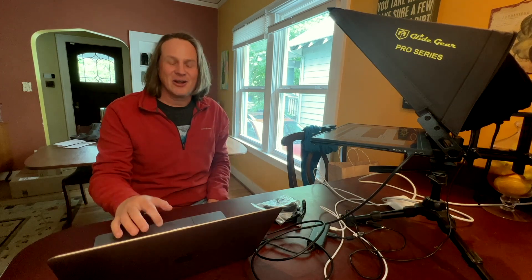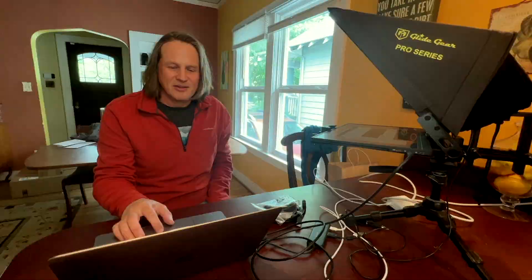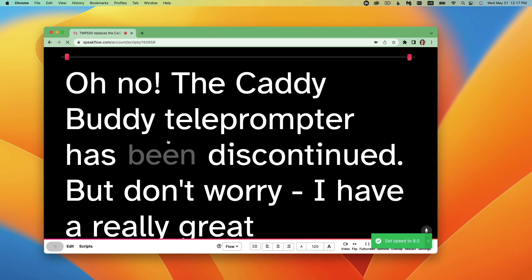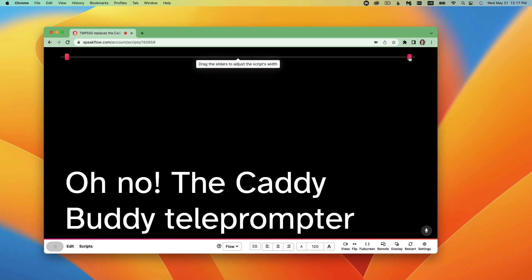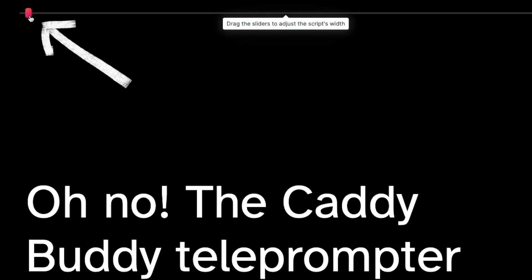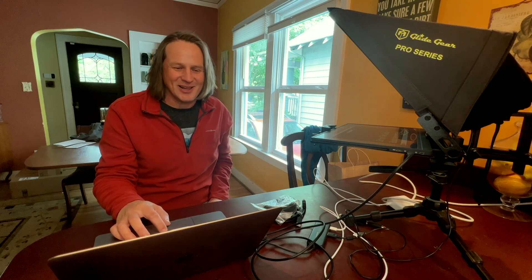Let me show you here on my computer. I'm just going to pull up this recent video. I actually did a video about the TMP500, which is a less expensive and smaller option, so that is an option too — I'll have a link to that video in one of the corners at the end of this one. I have logged into SpeakFlow and I'm going to open one of the scripts. You can see here that it is going from edge to edge — I had this set up where I was like 20, 25 feet away and wanted to see if I could read this, so I had it set up to use the entire teleprompter.